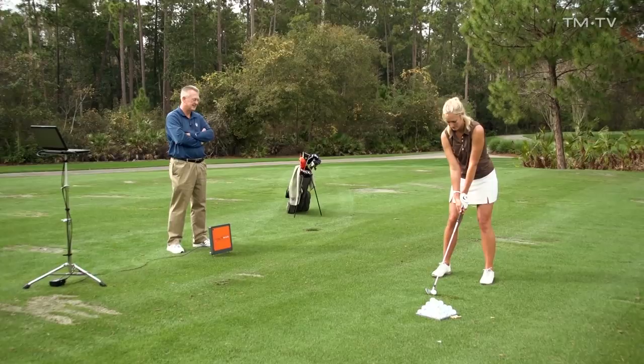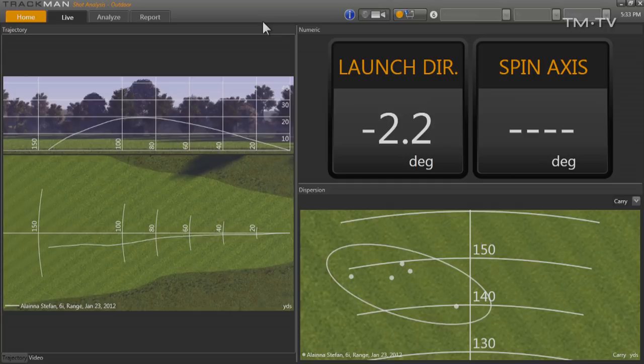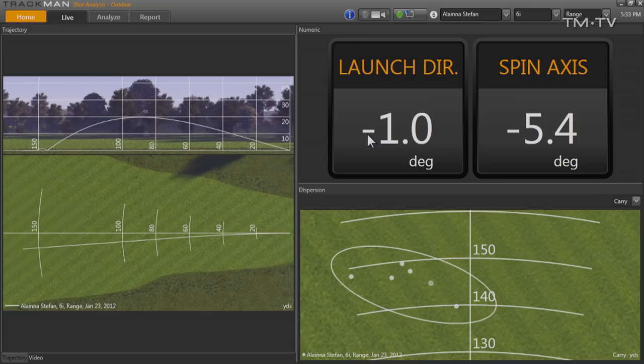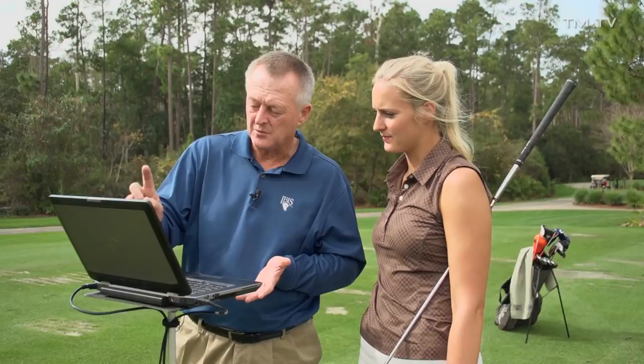You can see each of those six shots has finished left of the target line. That last shot you hit — the way TrackMan works, if you're a right-handed golfer, negative means to the left. So right here I've got launch direction: that means that ball started to the left, and then the spin axis means it's curving off to the left. So negative means left — that ball started left and it curved left.